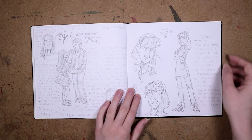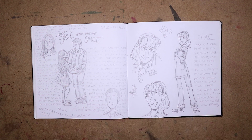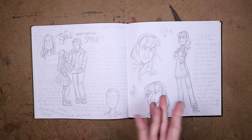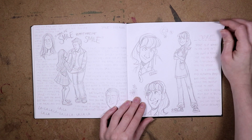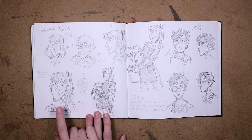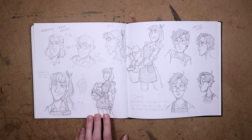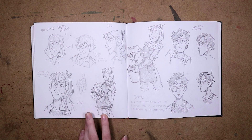Over here we have Joyce, a character I created because one day I wanted to draw but didn't know what to draw and was tired of trying to come up with things. So I thought if I create some characters I can just focus on drawing those. This is Joyce — she works in a flower shop and says she's in her late 20s, but I think she's more like 30-something. This is kind of what her finished design ended up being.